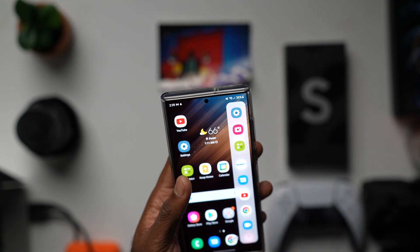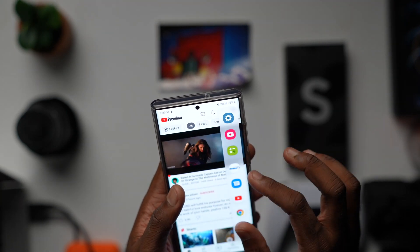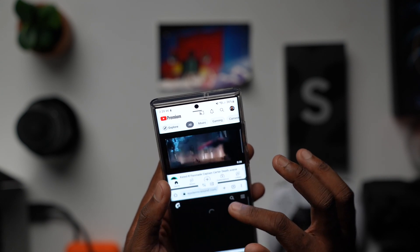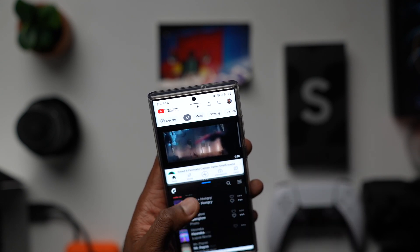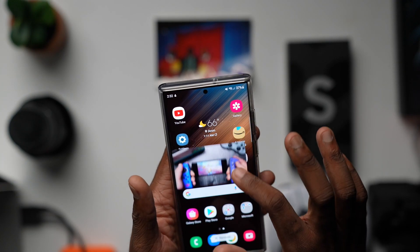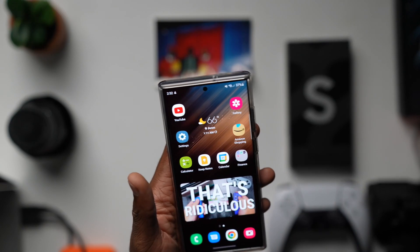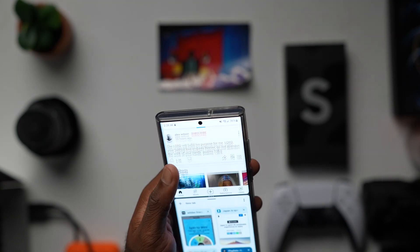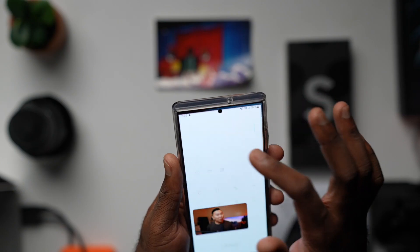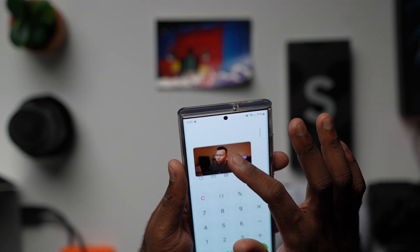Another feature I have to rave about is the multitasking. Even when I'm in the gym reading an article, I can have a YouTube video right on top of the web page I'm reading — that is so clutch. As a creative, I want to find ways to make the job easier. I take videos for Instagram and different projects. I can literally take footage from my a7s, plug the a7s up to the phone, and edit right away. It does make the process a lot easier.